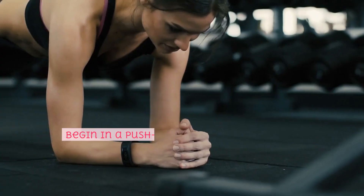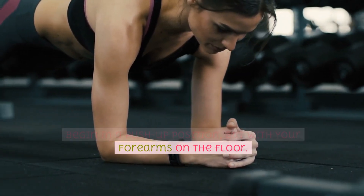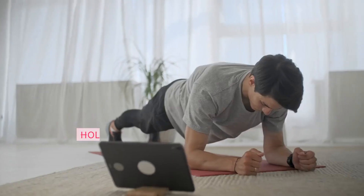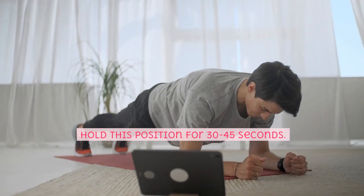Plank, core. Begin in a push-up position, but with your forearms on the floor. Keep your body in a straight line from head to heels. Hold this position for 30-45 seconds.